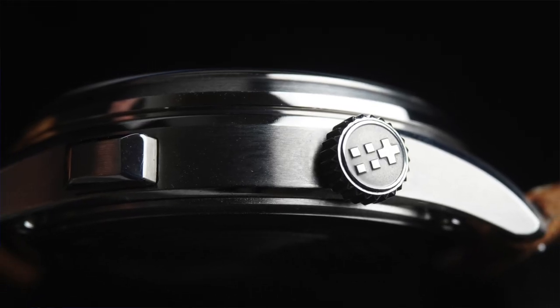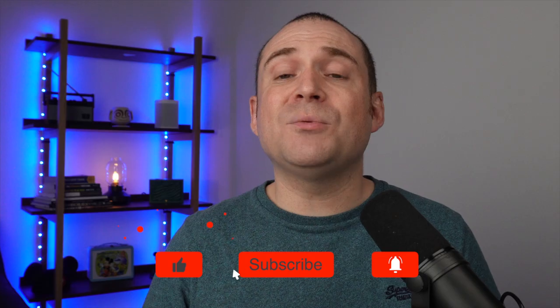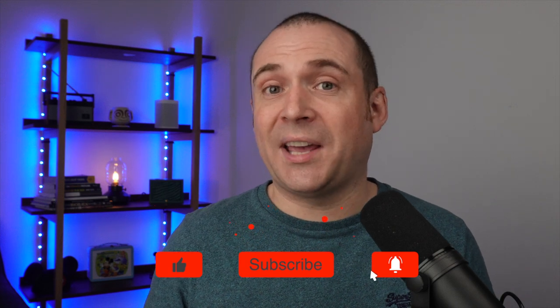Let me know what you think in the comment section down below. If you enjoyed this video I would love it if you subscribe and hit that like button. We also do two live streams a week if you want to get involved in the conversation in real time. Thanks for watching — I'll see you next time on Casual Watch Reviews.